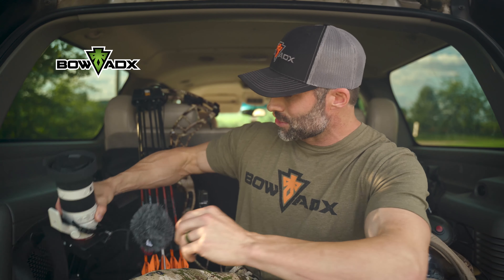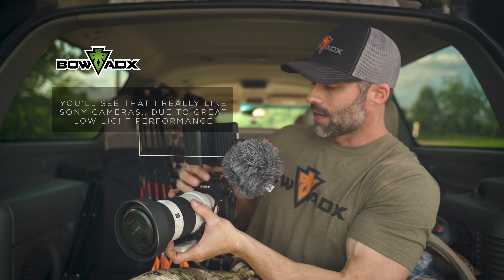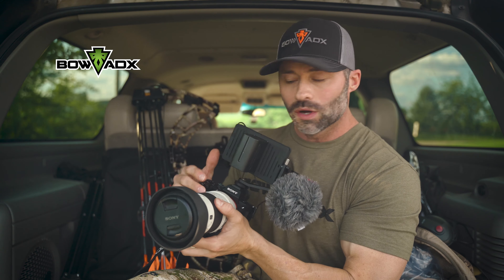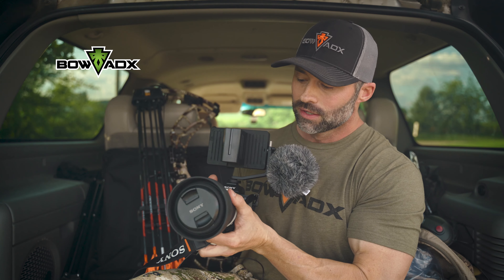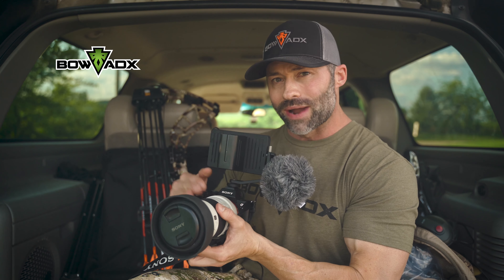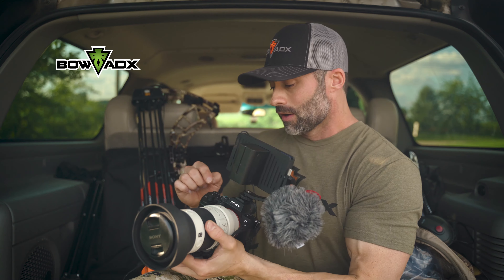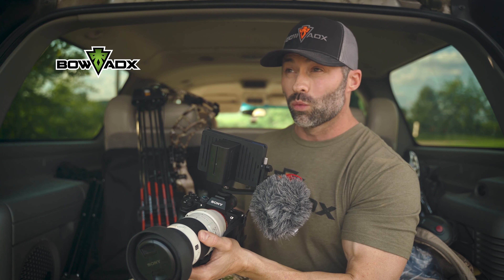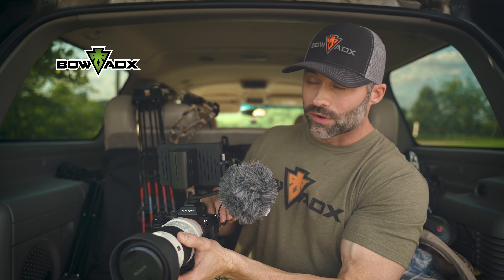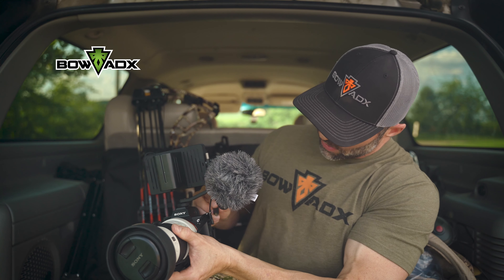My A-camera right now is the Sony A7 III. I've currently got a 70-200 f/4 Sony lens — the Goss lens — on it. But I usually use the Sony G Master 28-135, which is also f/4. I really like it because with this camera I can use APS-C mode instead of full frame and get an extra roughly 1.5x reach, so that 135 becomes around 200mm.